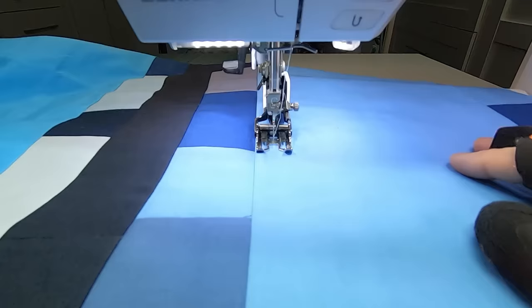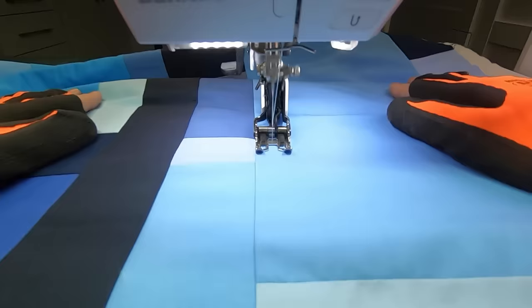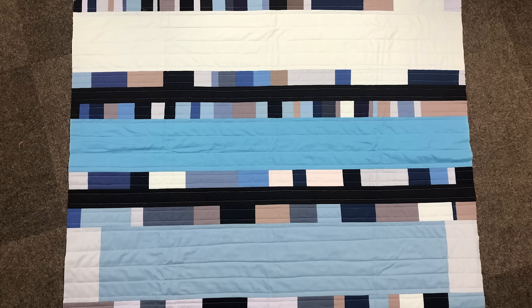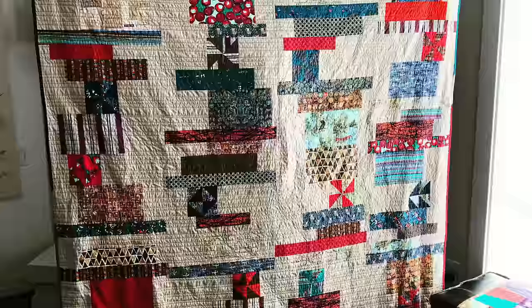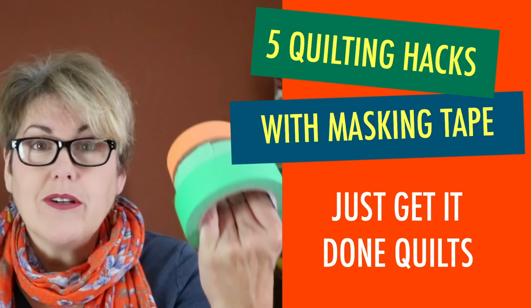Many beginners think that sewing a straight line in the ditch is the simplest way to go — just follow the seam lines. The challenge is that seam lines are not often as straight as they could be, and where seams intersect it can get very bulky. It's much easier to move your presser foot about a quarter to a half inch to the side of the seam and use the edge of your presser foot or the walking foot guide to keep you straight. I've also found sewing diagonal straight lines pretty easy and forgiving — just use masking tape to mark the diagonal between the two corners.